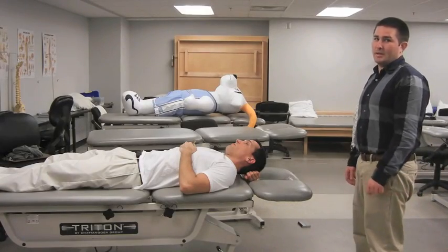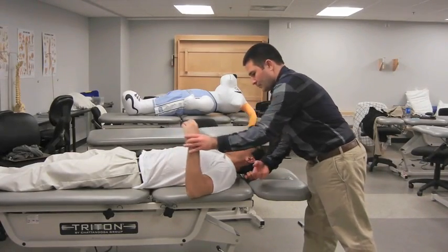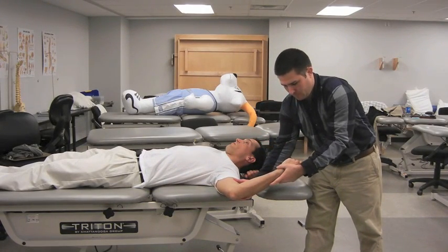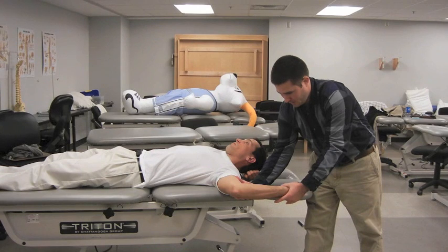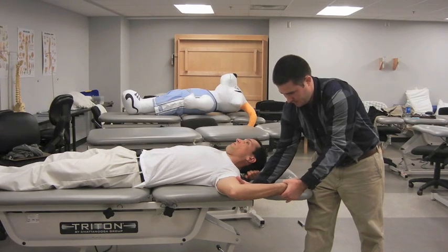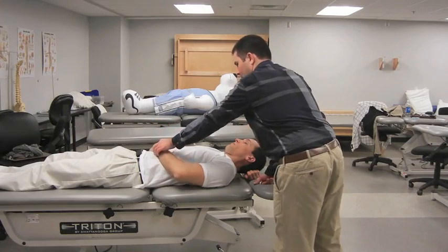The examiner places the patient's shoulder at 90 degrees of abduction and the elbow at 90 degrees of flexion with the forearm in supination. The examiner moves the patient's shoulder to end-range external rotation, the apprehension position. At end-range external rotation, the examiner asks the patient to flex his or her elbow while resisting this motion. A positive test is indicated by either no change in apprehension or pain that is worsened with resisted elbow flexion.